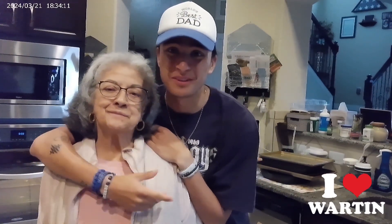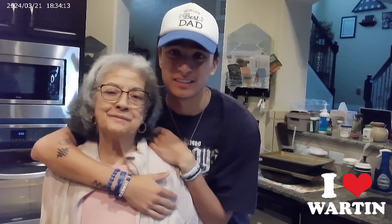Yo, yo, what's up YouTube? It's BoBart69, and today I'm about to make chicken nuggets with my beautiful, lovely, amazing grandmother.